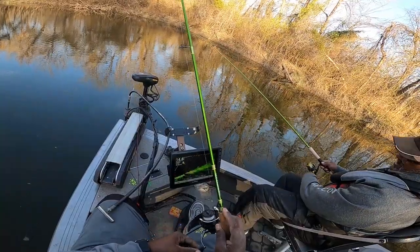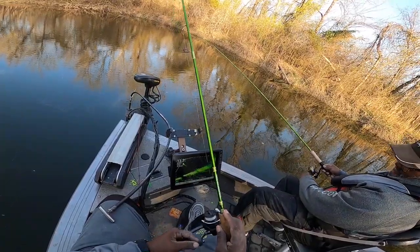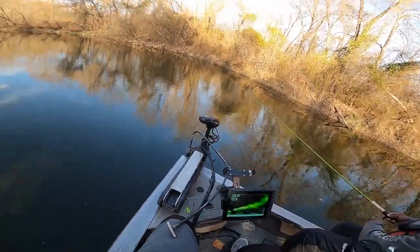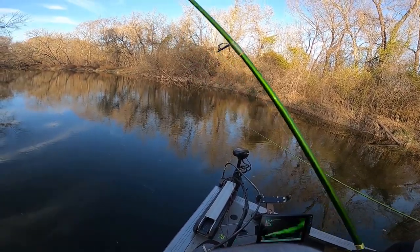There's some crappie down in there. You know what they are yet? They ain't biting this jig. Sand bass — you know what they are.